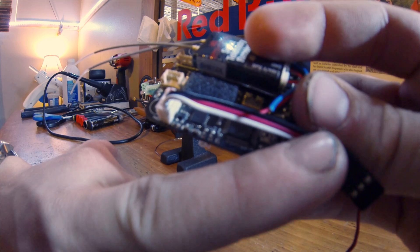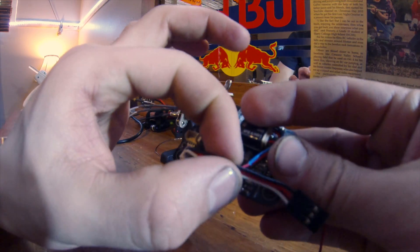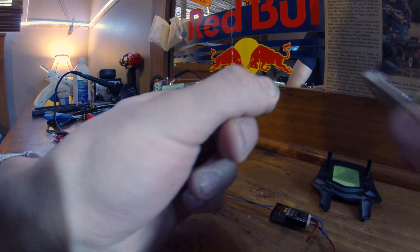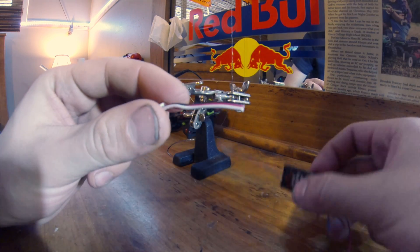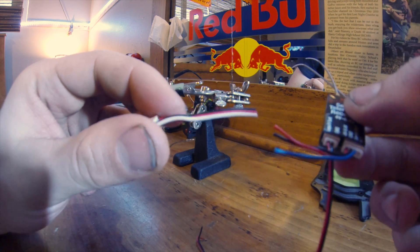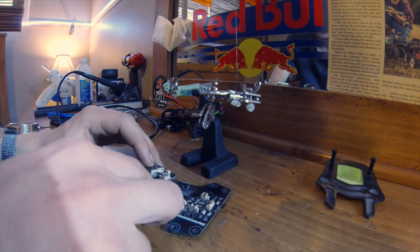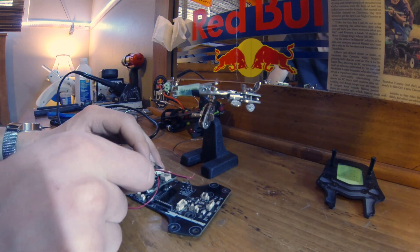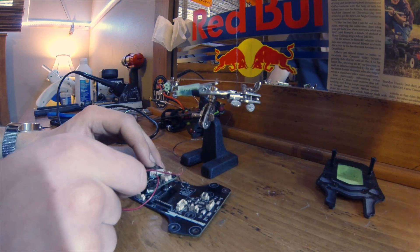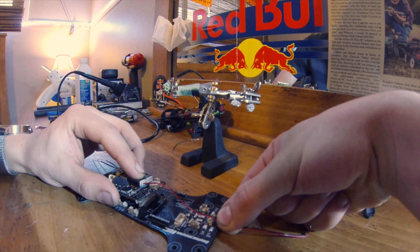We take our wires from the receiver, bend them around to the area where they're going to sit, and then bend down the connector for the flight controller. As you can see, they meet up about halfway in between the connectors, so we'll cut this a little bit more than half. Now we know we have the perfect length on both connectors for installation later on. The other wire we have to cut to length is the voltage telemetry wire — it goes to the power connector on your PDB and tells your battery voltage straight to your transmitter. I'm going to cut it right at the end of the power distribution board.